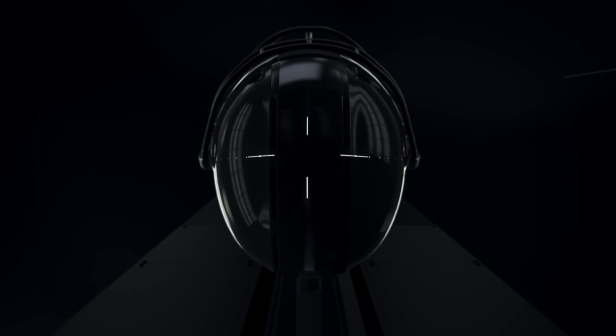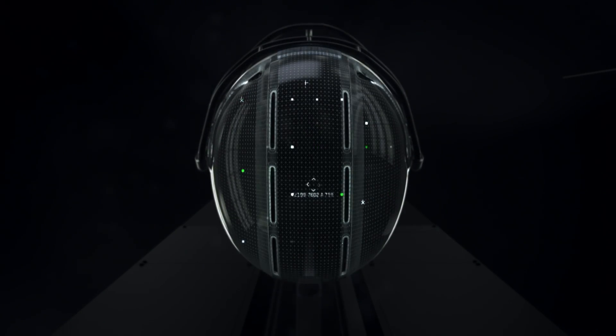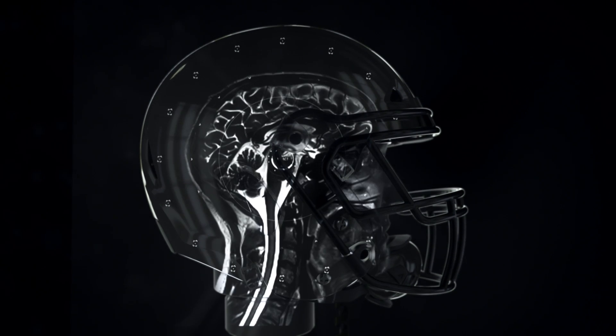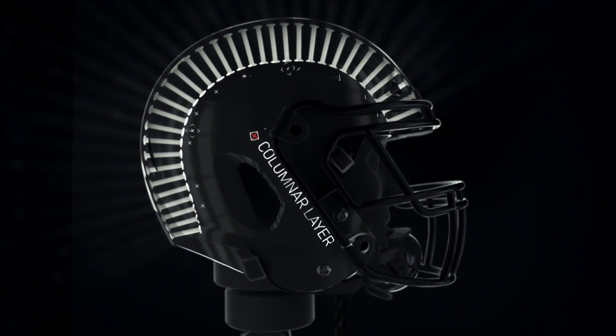Since we started from a clean sheet of paper with this helmet design, we have had to rely on extensive testing and computer modeling. We have the impact-absorbing layer, which consists of columns or filaments.